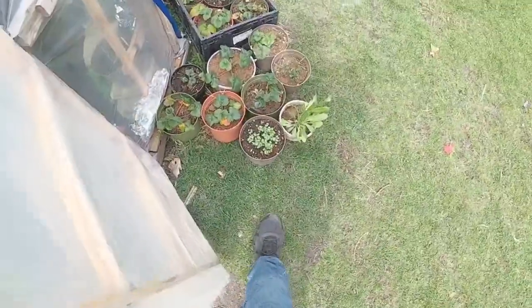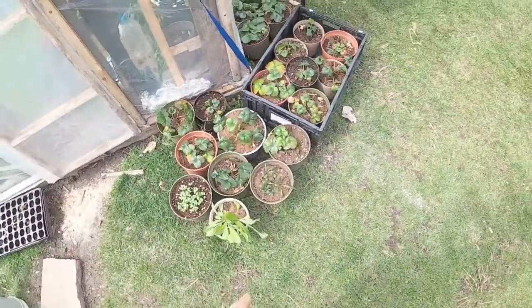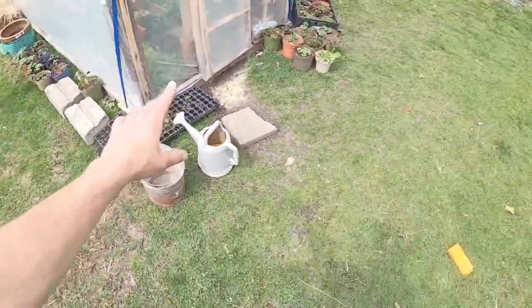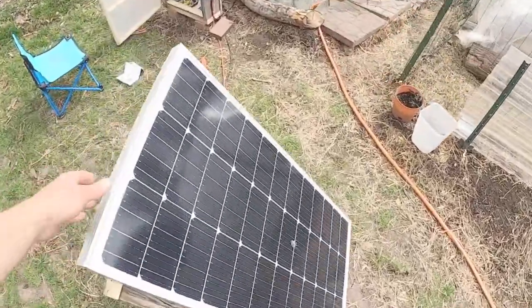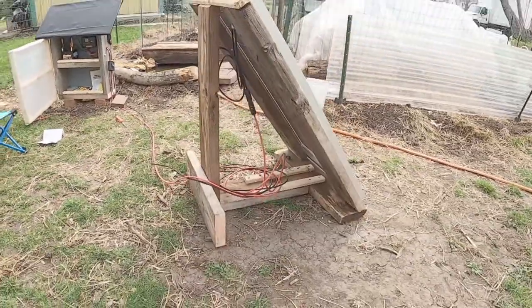Let's head out to the chicken run and check out our solar system we just built. Outside the greenhouse here we've got a bunch of strawberries coming up, got some chicory and strawberries over there — just the absolute best. We've got plants all over coming up on our chicken run. You can see this nice large solar panel we had mounted to this frame we just built.